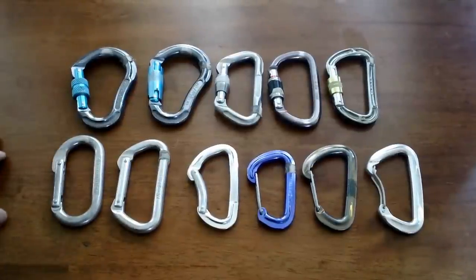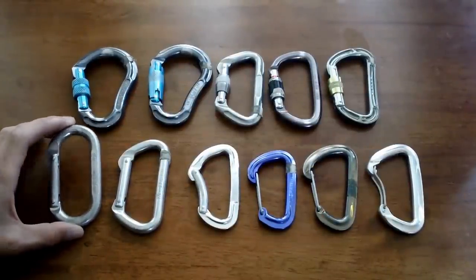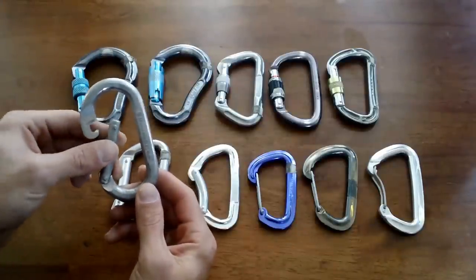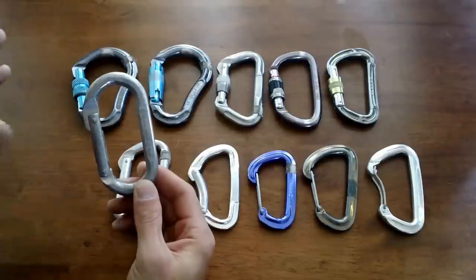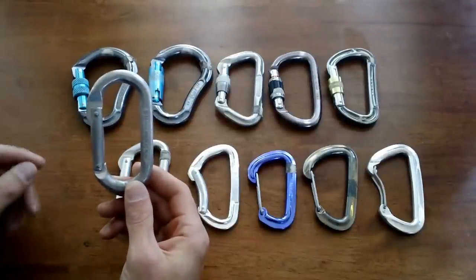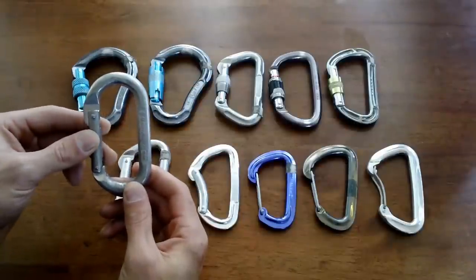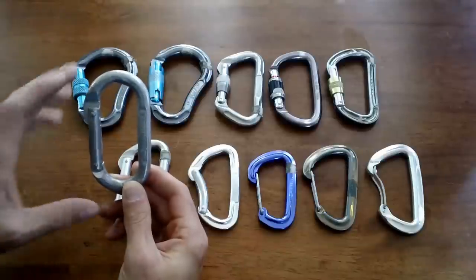Let's start by talking about the non-locking carabiners. The first one on the left is a standard non-locking oval — the type of carabiner used in old-day climbing. It's still really useful in the modern day for certain applications, commonly used in aid climbing or in sets of three to make a master point for a top rope anchor.